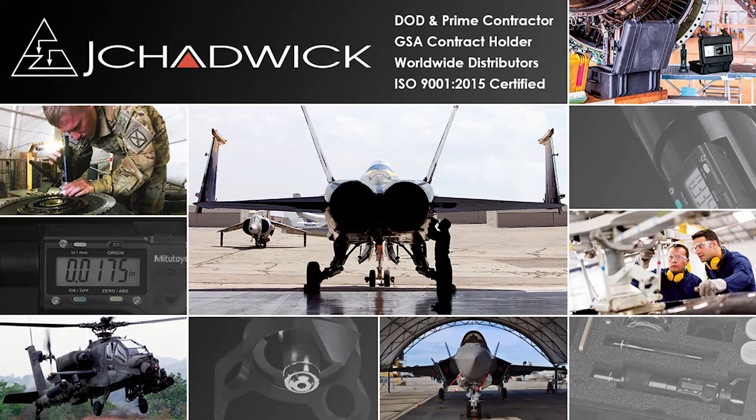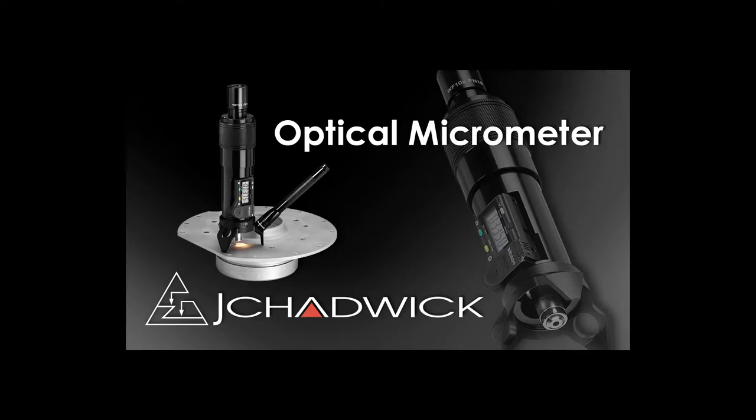Hello and welcome to the Jay Chadwick Company. I'm John Chadwick. We've been making quality aircraft inspection products here in the USA since 1990, providing customer service and tech support along the way. We are in the maintenance manuals for the Army, Air Force, and Navy, and hold NSN numbers and a GSA contract.